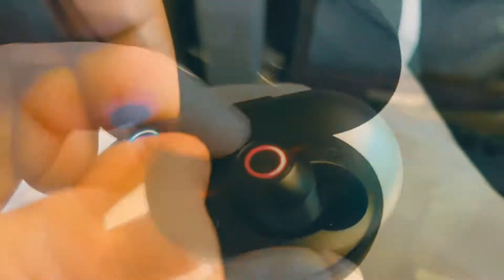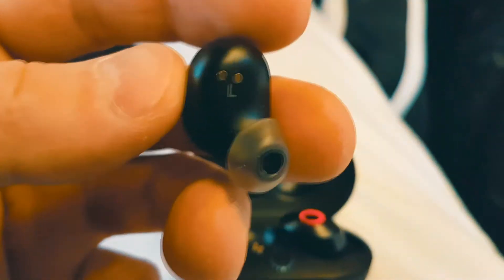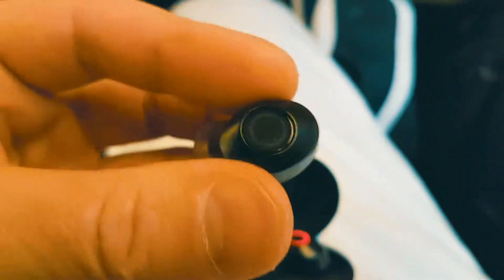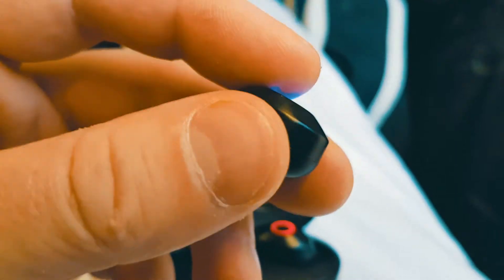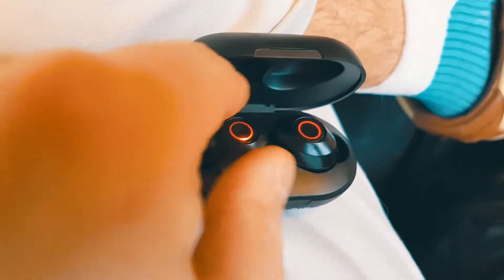These are $50 Canadian, which is really $35 US — a huge benefit. A lot of cases like this are in excess of about $80 US. So let's put these in and see what they sound like.